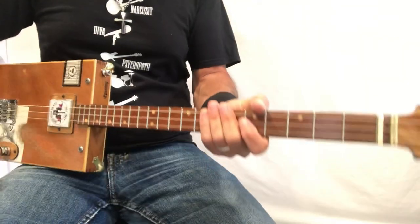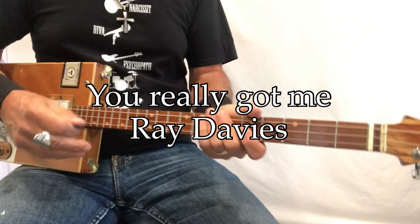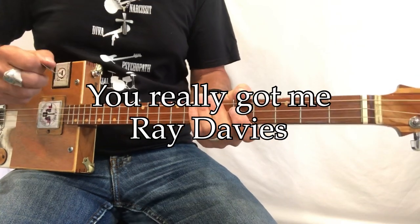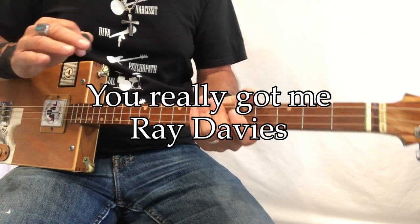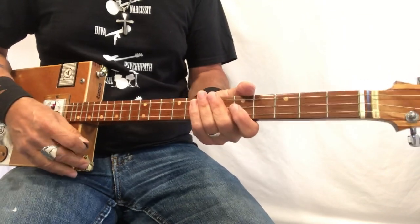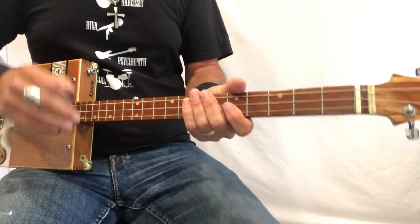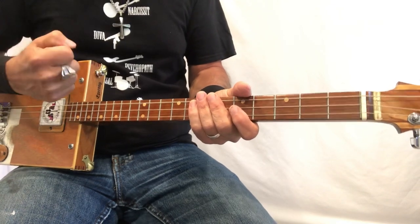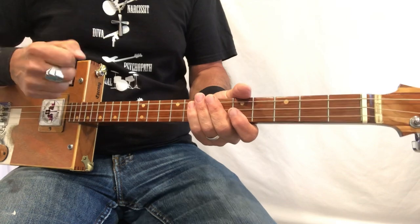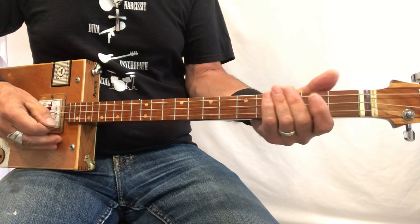Hey, Uncle Mark here in the Mothership — three-string cigar box guitar, special Eddie Van Halen edition. This is a song off the first album; it comes right after Eruption. I remember the time, date, and place I first heard that album as a young guitar player, so it was very impactful to me. This is a song by the Kinks — a Ray Davies tune — but I really like the way Eddie and the band and Diamond Dave pull this thing off. Here we go: 'You Really Got Me.'